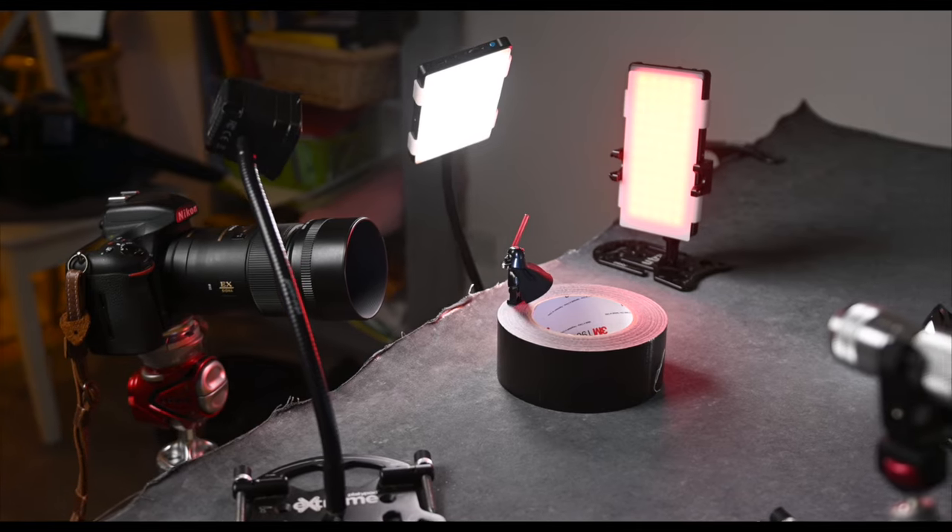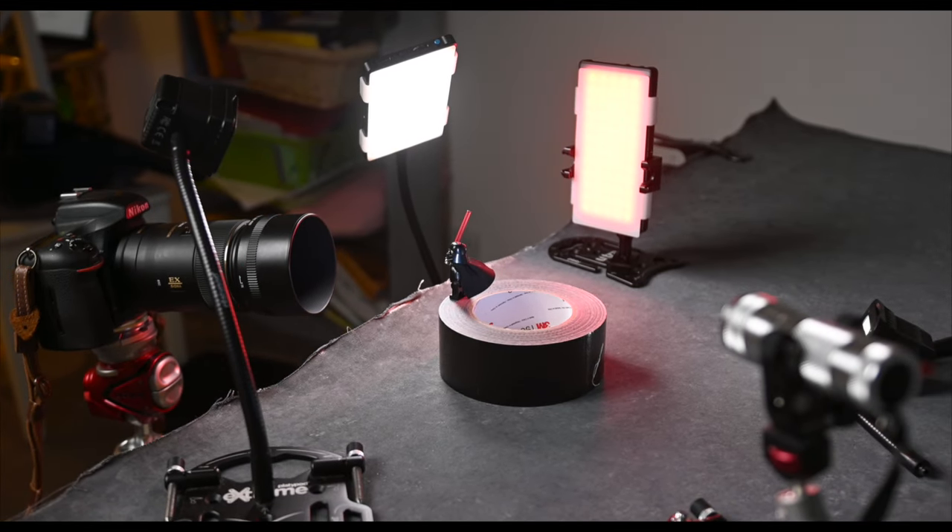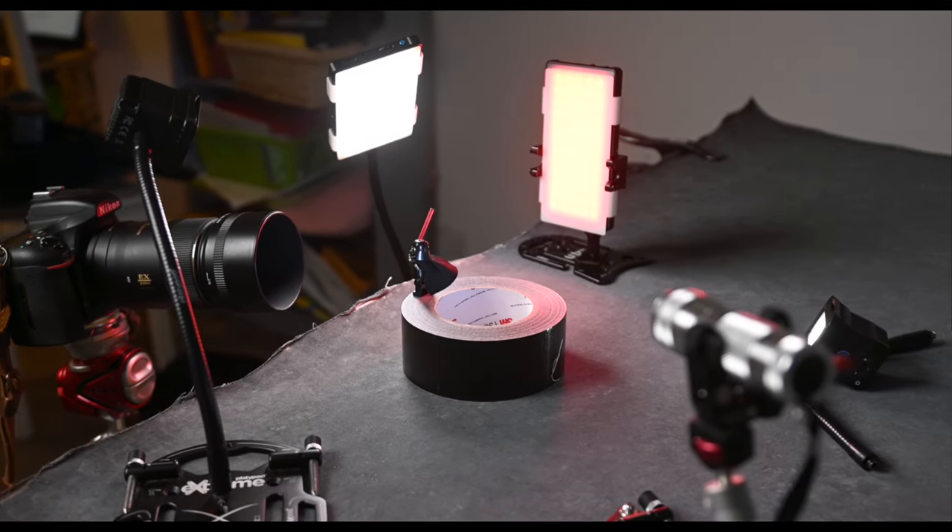I felt like we needed a bit more light on Darth's right side, so I added another Lume Cube with a diffuser on a flexible gooseneck — that's super handy for tweaking the light placement just right. And voilà, that's how we got our shot. One challenge you might face when shooting tiny subjects like Lego figures is nailing the depth of field. Getting everything sharp from front to back can be tricky, but in the next video, I'll share some simple tips to ensure your toy photos are sharp and crisp throughout. You won't want to miss that one.